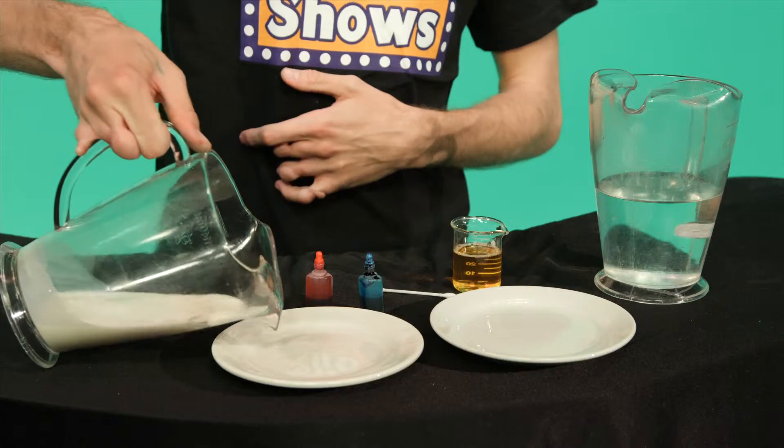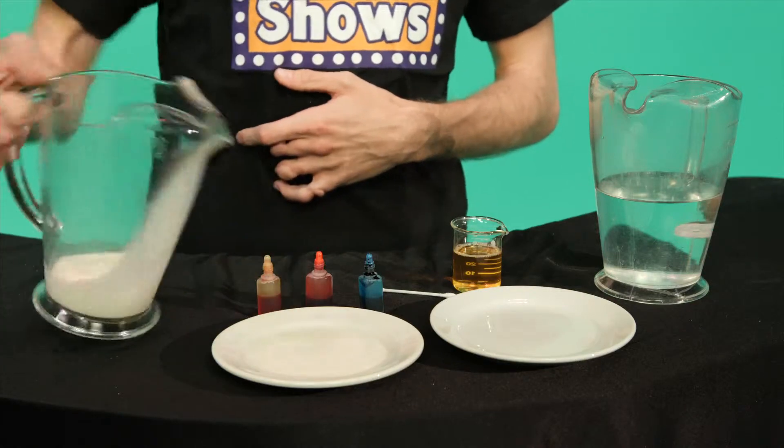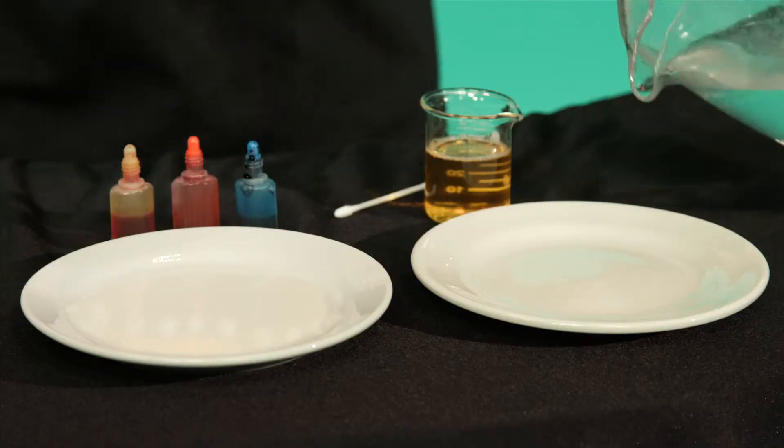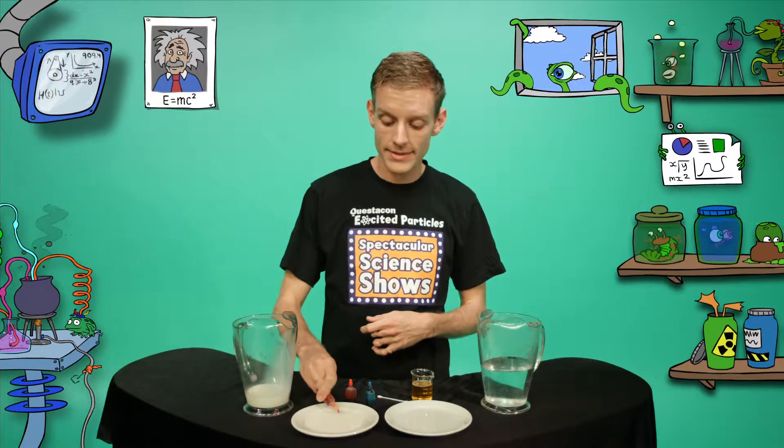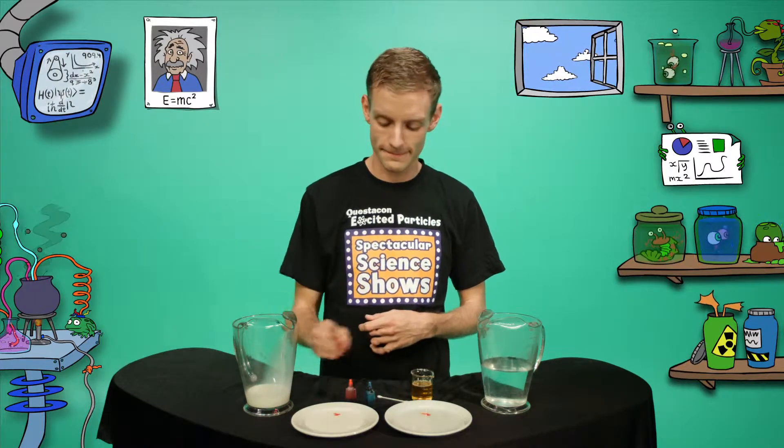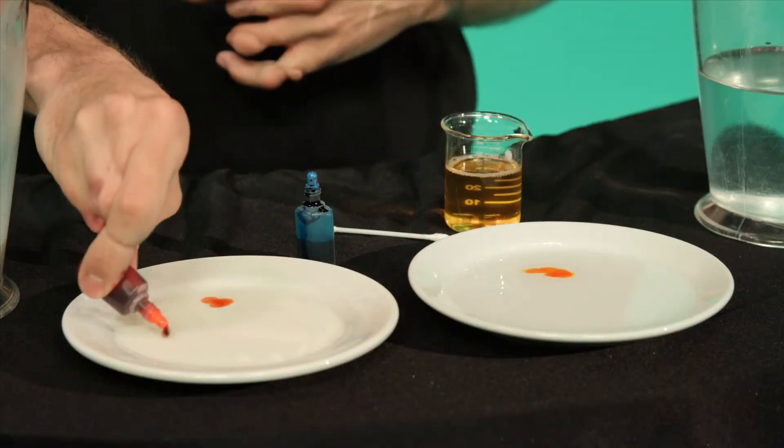Pour the milk into the plate, enough to cover the bottom. Then pour the same amount of water into the other plate. Next, put a drop of each of the colours into the milk and the water. Be careful not to put the drops too close together.